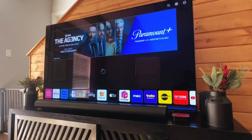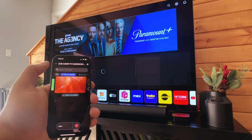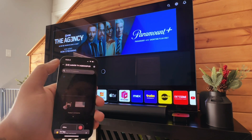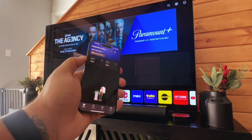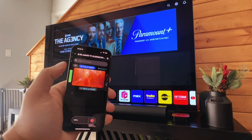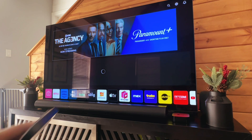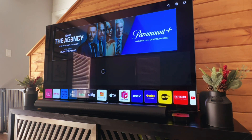Another method is using the LG ThinQ app. These are currently registering as offline, but what you would do is just register your device in the ThinQ app. From there you'll get a remote control that you can use to go through those original settings to factory reset your TV.